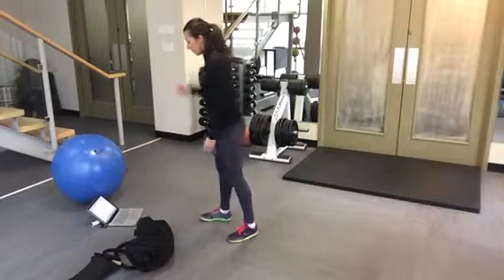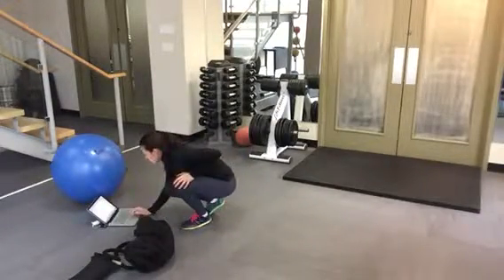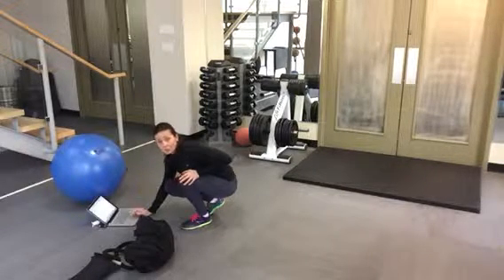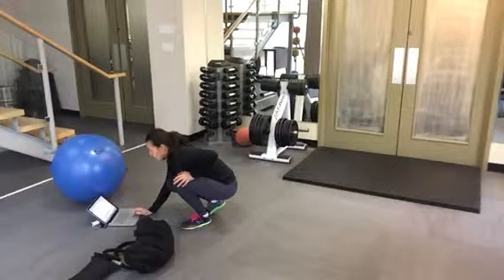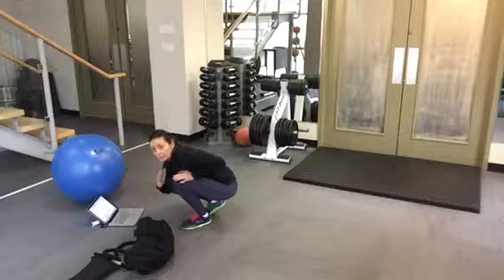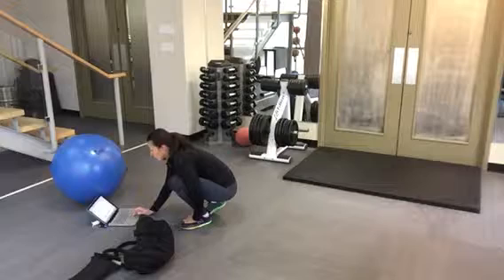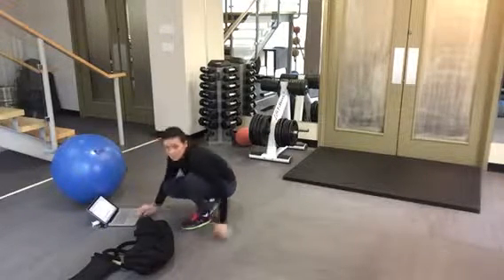Then we have partner-assisted run once again, because it's a great exercise and most people really like it. Now for this second run, let's try to get members to actually run forward — give them a little bit of lean forward. The first one I asked you to really hold them in place; this time you're still resisting them, but allow a little more forward movement.